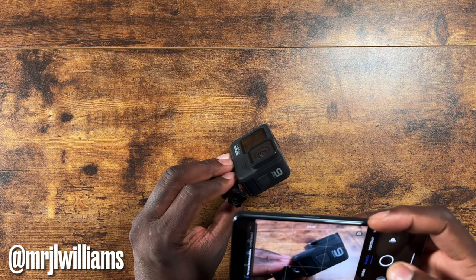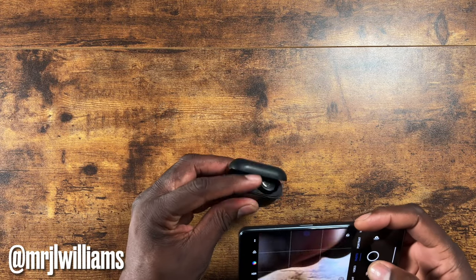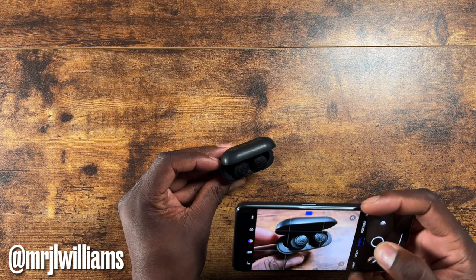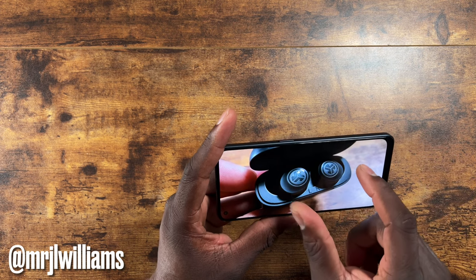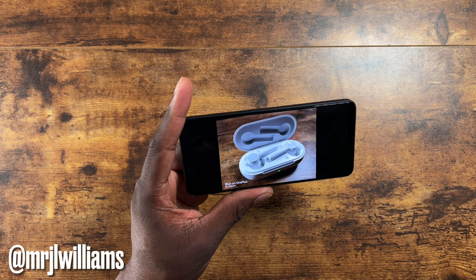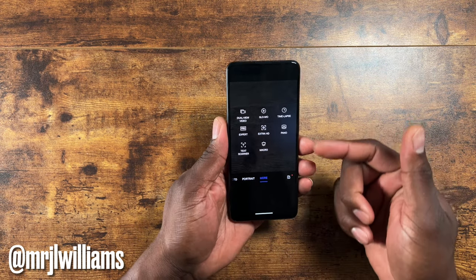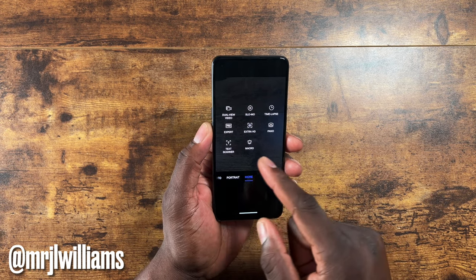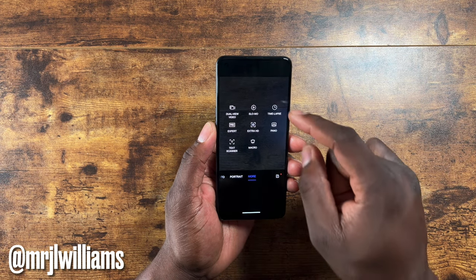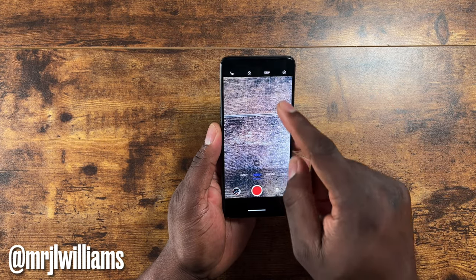Those 64-megapixel shots are really nice — the shutter is fast and the photos show very clear detail. Some people are concerned about the shutter speed but I think it's fast enough. The camera has features from their higher-end devices: dual video mode, slow-mo, extra HD, Pro mode, text scanner, macro mode, time-lapse, and portrait mode for both front and rear.